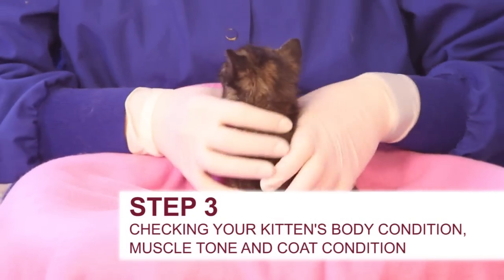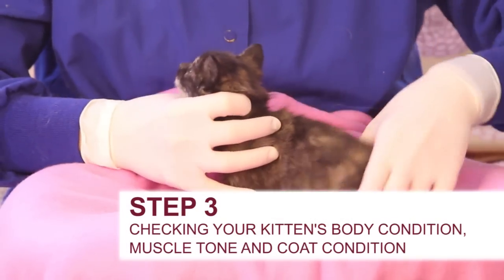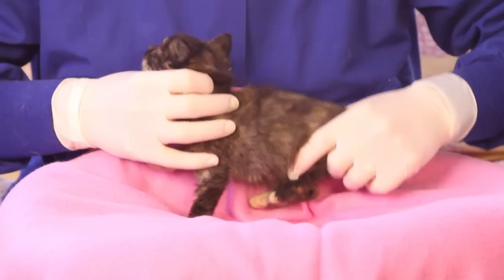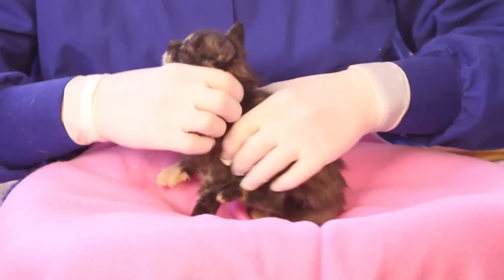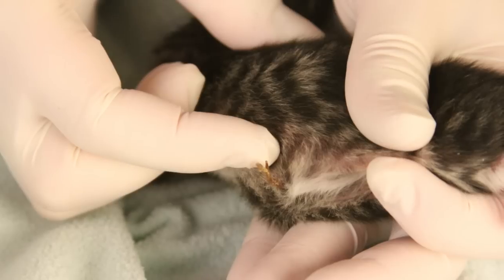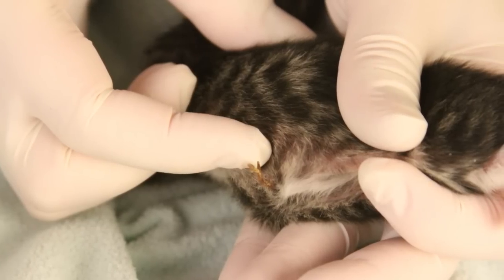Next, check the kitten's body condition, muscle tone, and coat condition. The kitten should be plump and round with good body symmetry. The muscle tone should be strong, and the coat should be shiny and free of debris. Check the umbilical area for any pain, redness, or swelling.